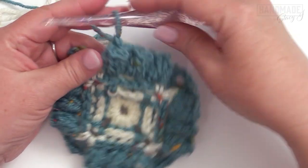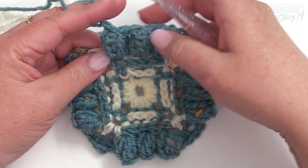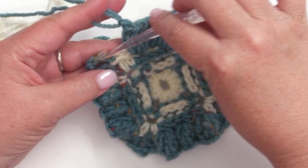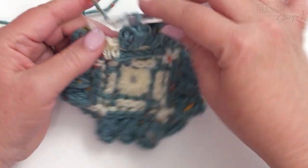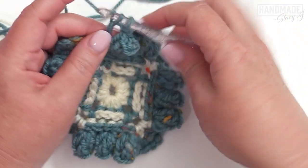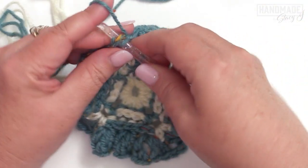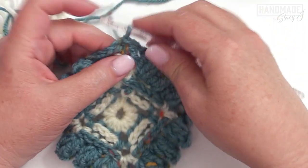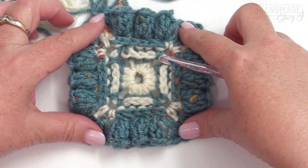Coming up to the end of round four, after completing the last stretch of double crochet and popcorn repeats, work that final double crochet and then join with a slip stitch to the second chain of that chain four. This is what your square should look like.